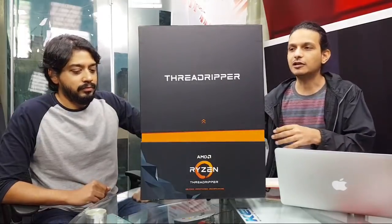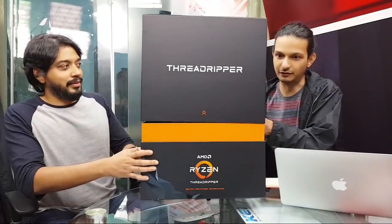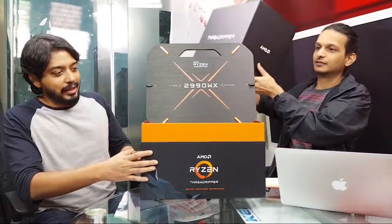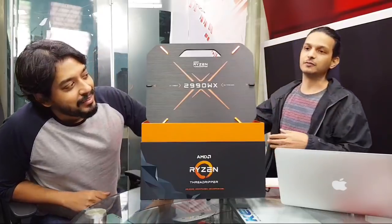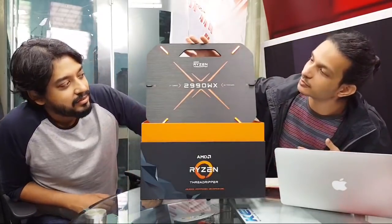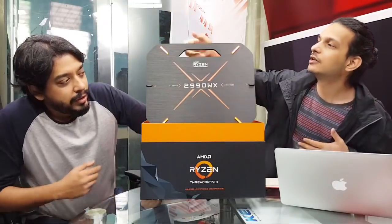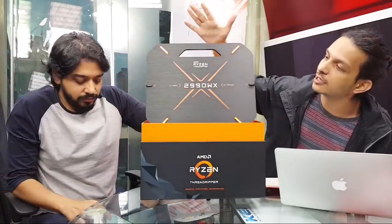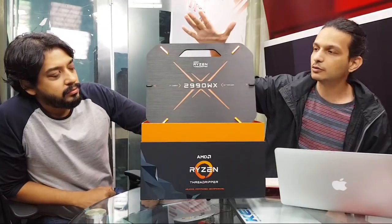We've also got the retail box to show you. Let's lift this off carefully — that's your first look at what is actually the back of the box. AMD makes it very clear this is 32 cores and 64 threads. Yes, this is the top model, the Ryzen 2990 WX.